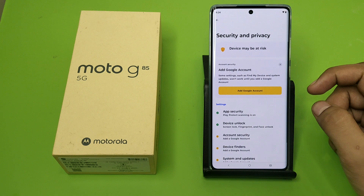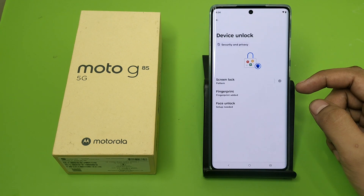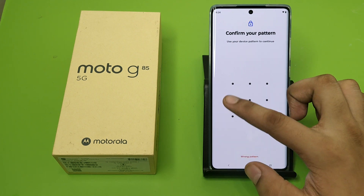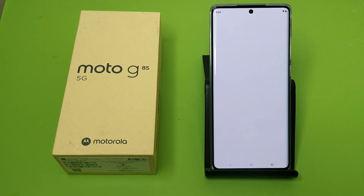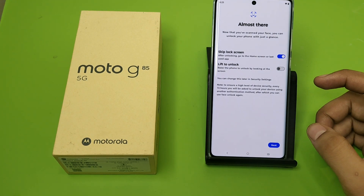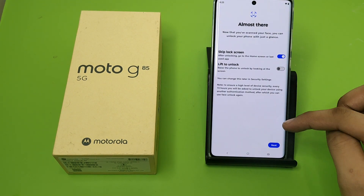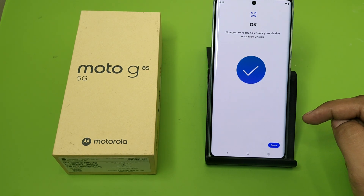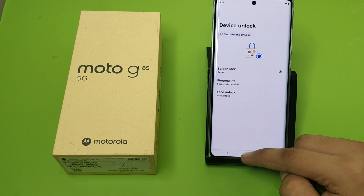Then you have to click on Security and Privacy, click on Device Unlock, and here it is — Face Unlock. You have to make a password and enter your face data. You can see it has captured my face. Just click on Next and now you are ready to unlock your device with face lock. Click on Done.